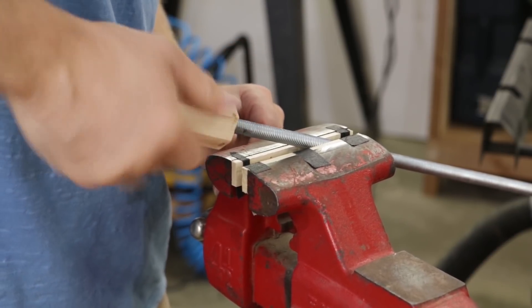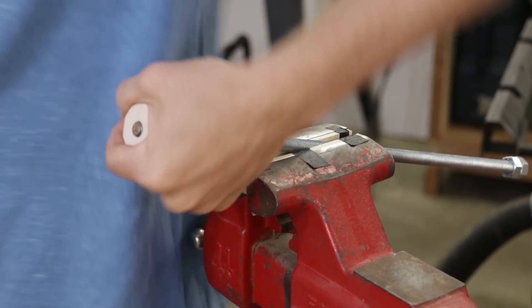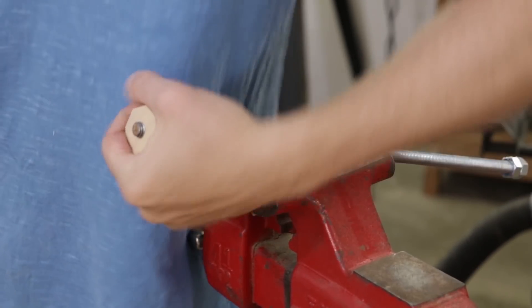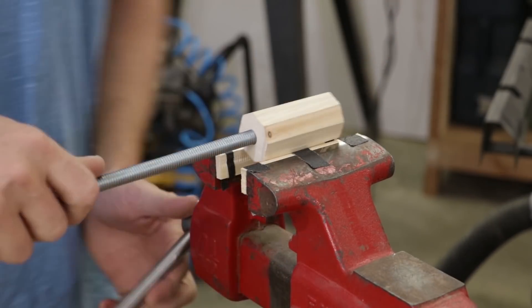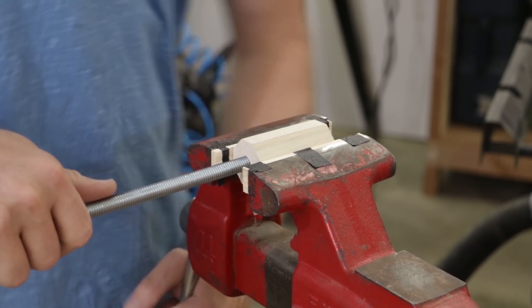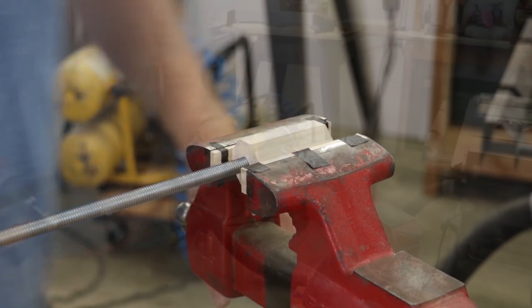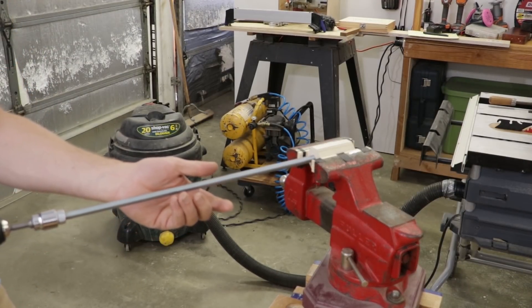As I'm threading this in, it's actually cutting threads into the wood, which was really great because it has a nice, tight, secure feeling. Now that I have the threads made inside the handle, I'm going to remove the all-thread and add some glue in order to join these together in a permanent manner.